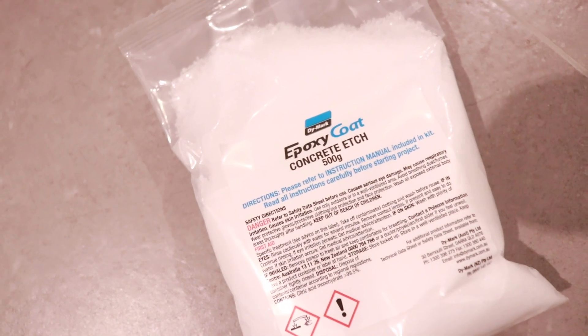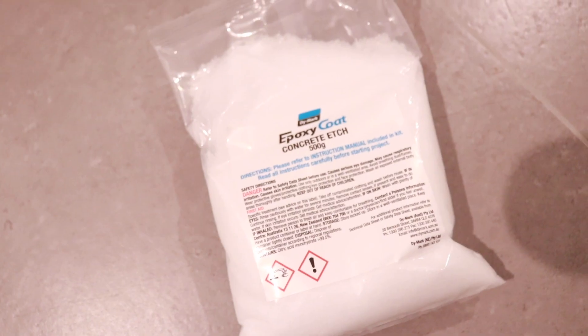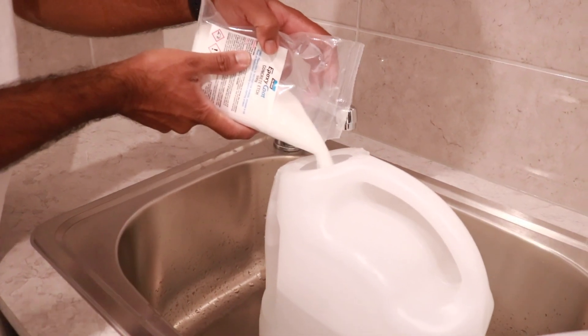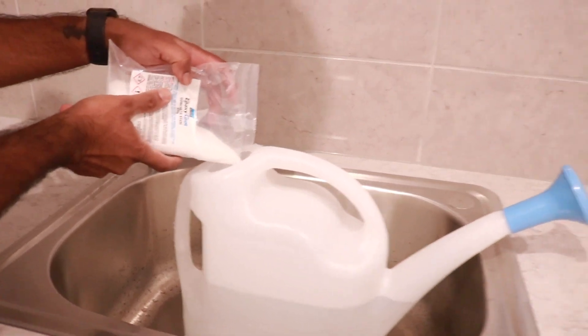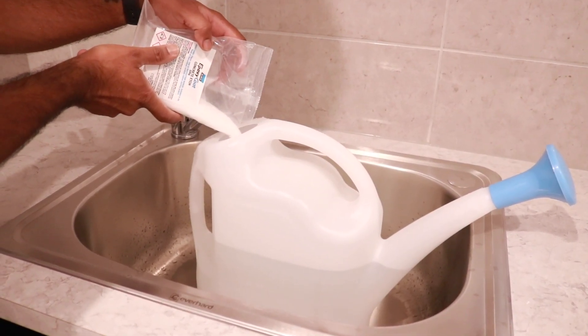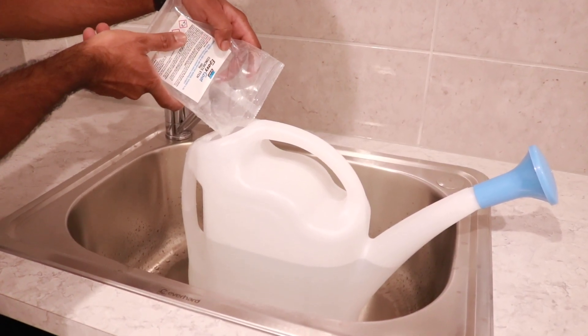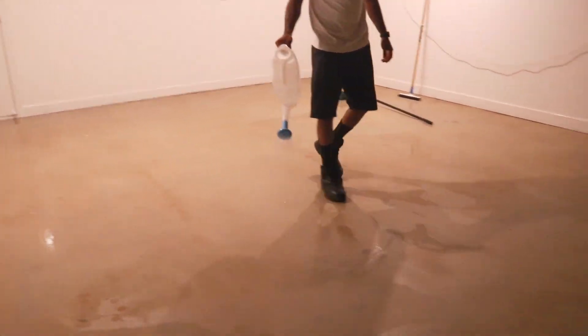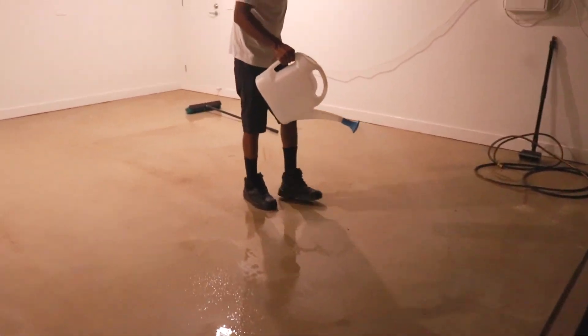After you've rinsed off the degreaser, you can check your floor for any cracks and fill them if needed. Because ours was brand new, we didn't need to do that, so we could just move on to the next step. Grab the concrete etch and mix it in with 10 liters of warm water in a watering can, as this makes it the easiest way to apply.